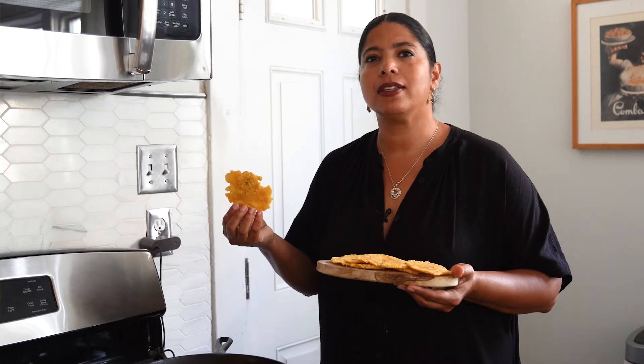Now that we've smashed them, we add them back to the fryer and let them fry for around four to five minutes until they're nice and crispy.